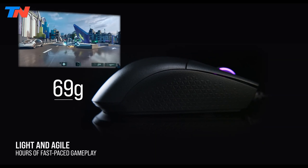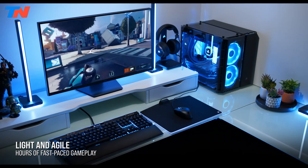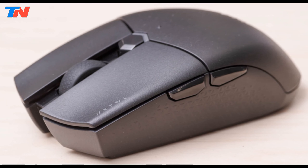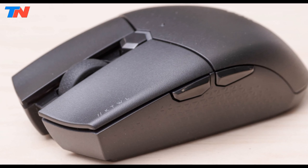Weighing a mere 96 grams, the Katar Pro is designed for agility and ease of movement, making it perfect for prolonged gaming sessions. Its compact symmetric shape is ergonomically crafted to suit claw and fingertip grip styles, ensuring comfort and control during intense gameplay.